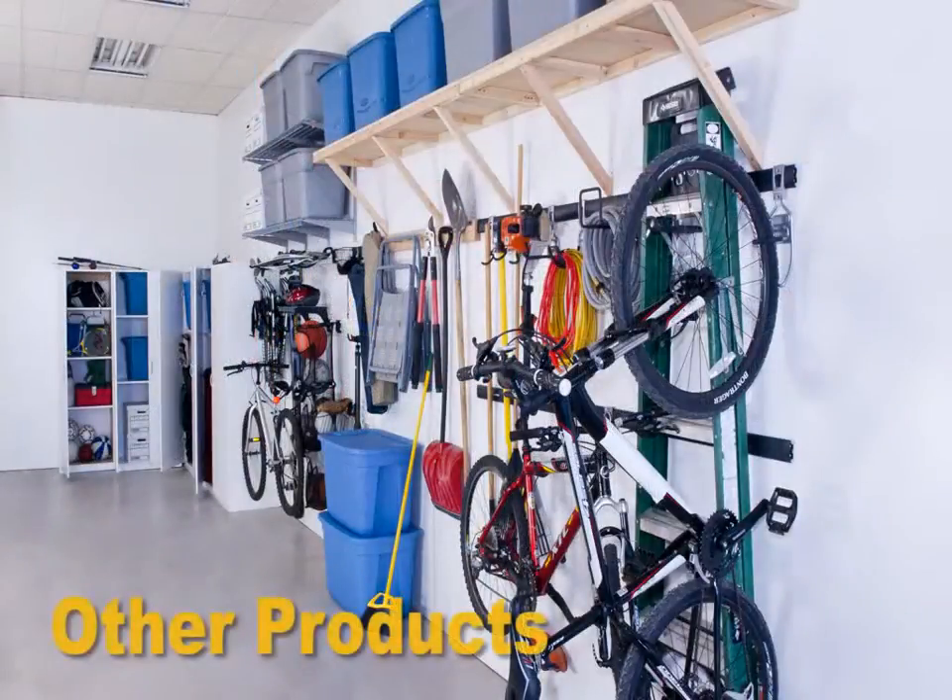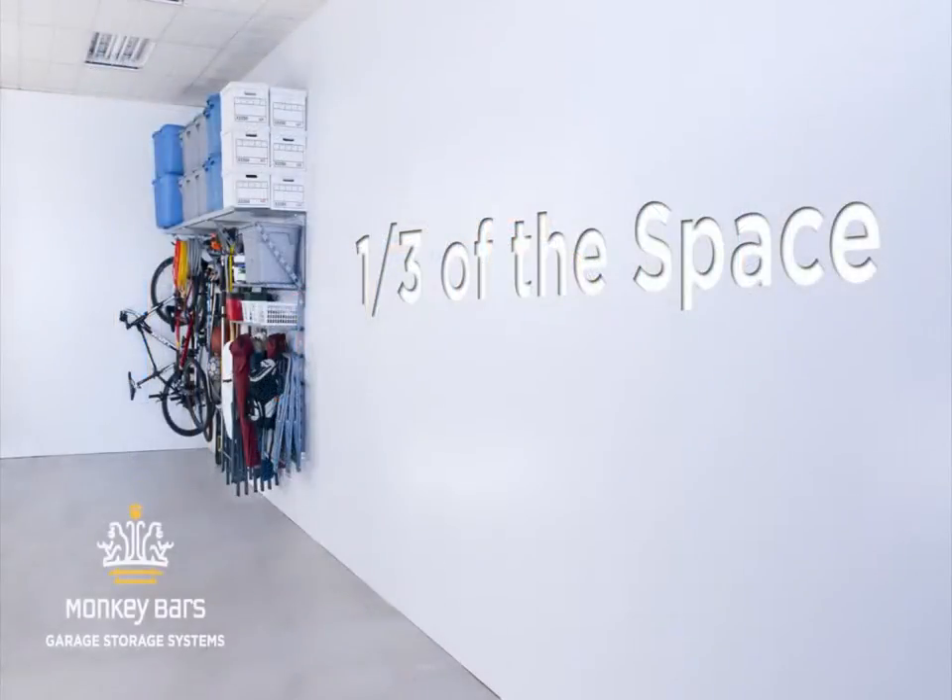The Monkey Bars garage systems will organize your bikes, tools, skis, and anything else in your garage in less than a third the space of other popular systems.